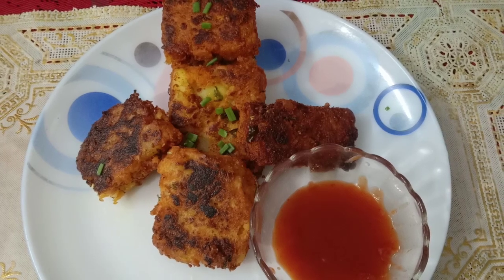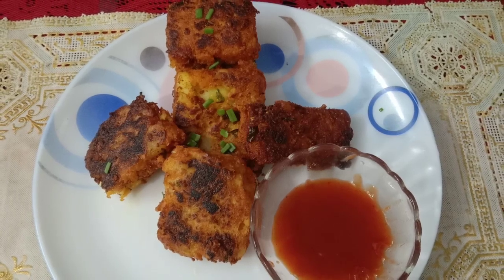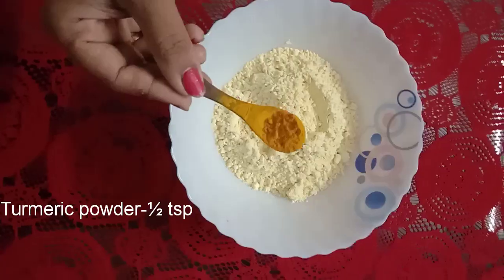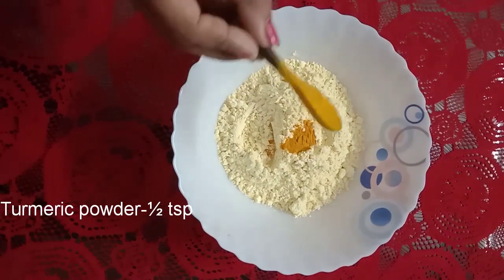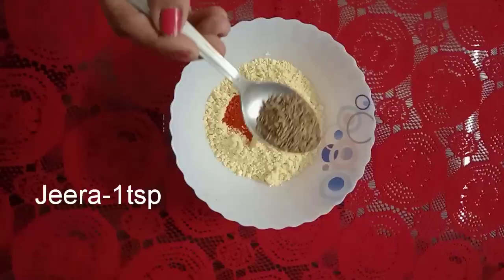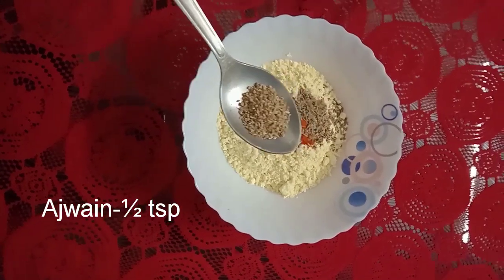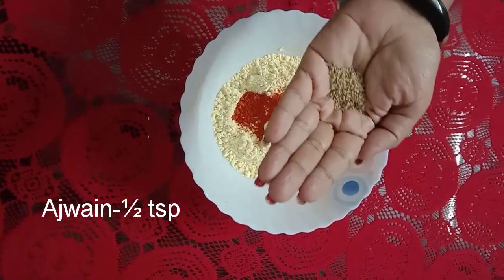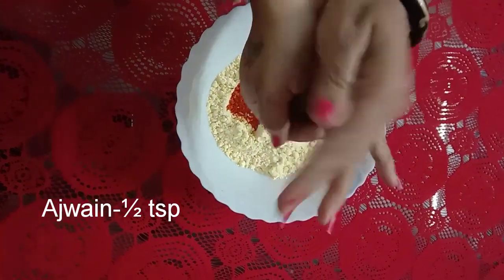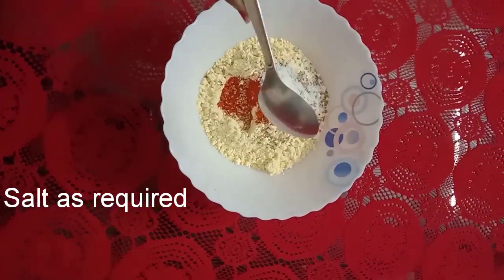I am going to make a snack with two ingredients. I will make a bowl. Add 1 cup of salt and 1 tablespoon of salt.